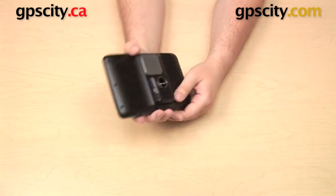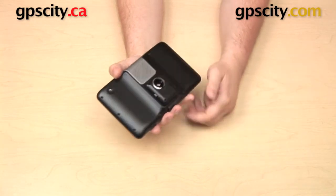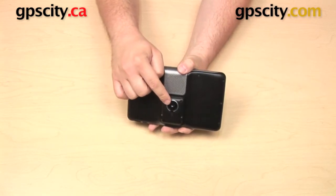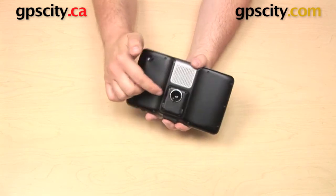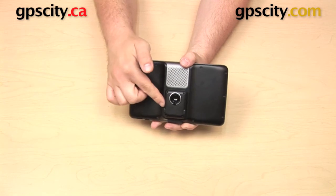Now you can go ahead and use your GPS, powering it by plugging your power cable into the side. If this were a cradle for the RV 760 or the Dezl 760, you would also have a port for a video camera and an audio connection. This is the cradle for the 2797 and 2757, so there's really only the connection for the power cable.